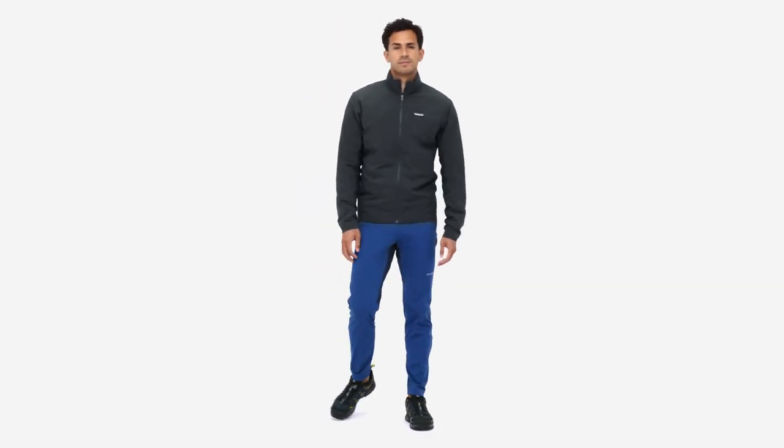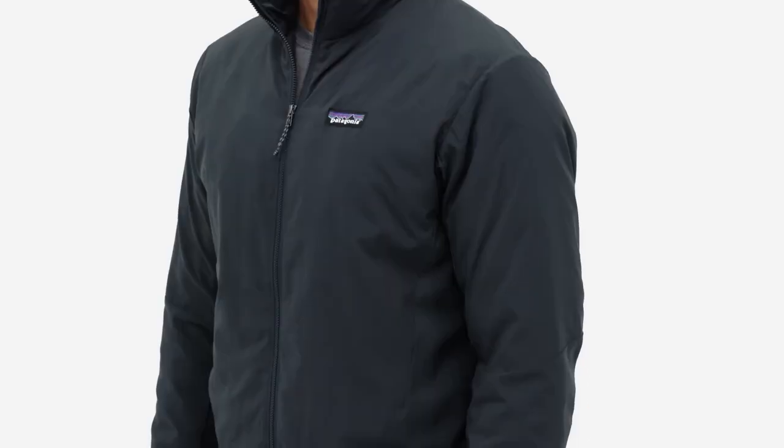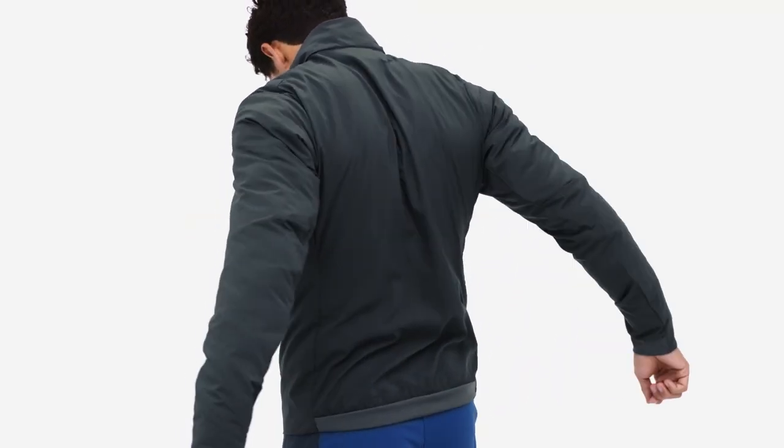We built our ultralight thermal air shed jacket for runners who don't let sub-zero temps get in the way. Letting you run hard without getting sweaty, the thermal air shed keeps your core warm while dumping excess heat, ensuring you're always at the right temp, no matter what your pace is or what Mother Nature throws at you.